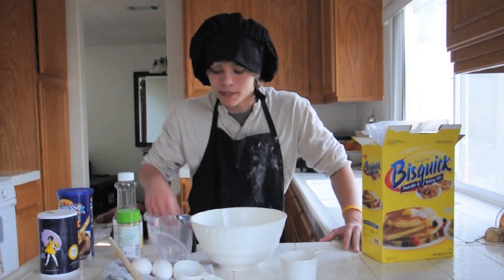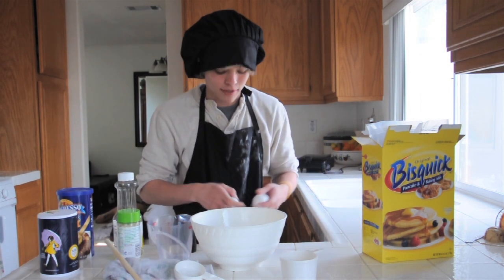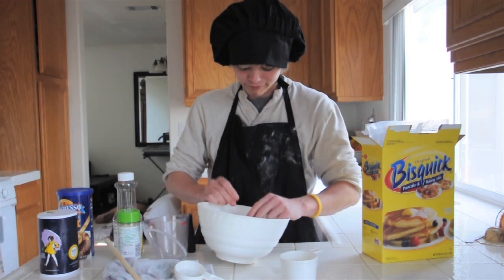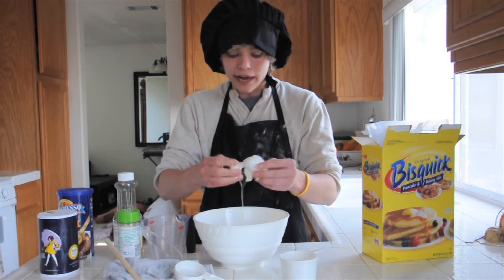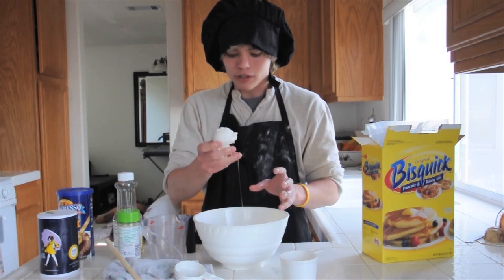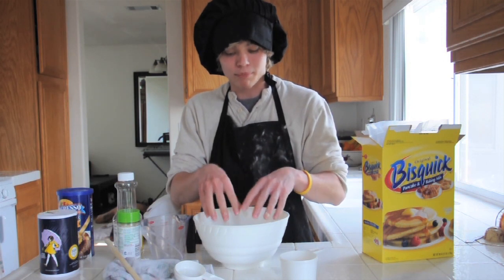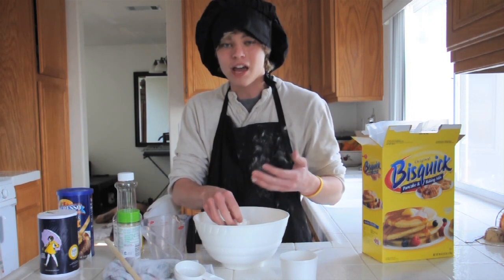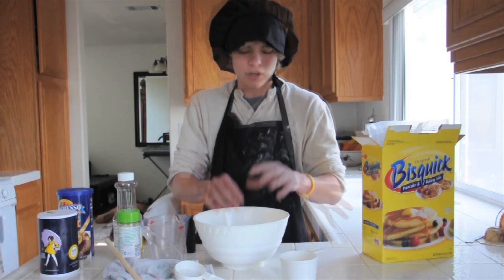Next step is to crack in the eggs. There we go. And now, the shell — I've always been the type of person that would just leave the shells in the mix just for crunch. I don't know, it just gives it more of a flavor and a bit of crunchiness.